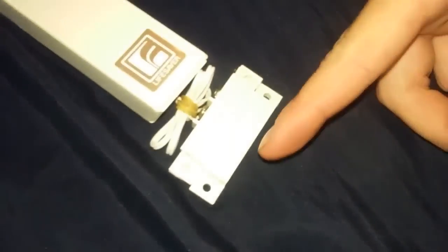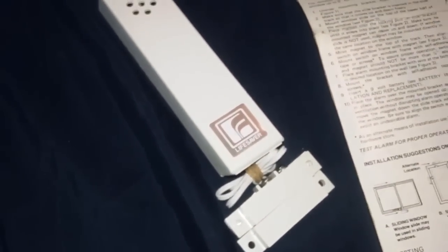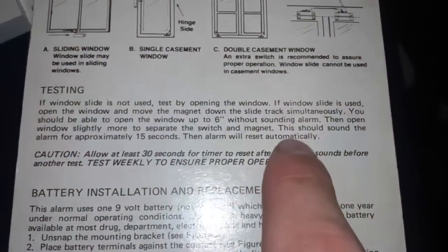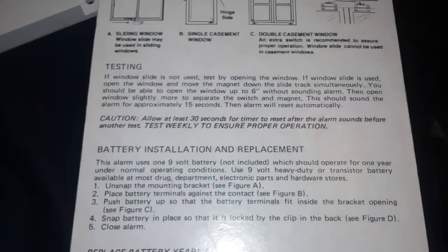Unlike the new ones — which shut off right away when you close the window — this one keeps going for 15 seconds until it resets. It's probably worse than it sounds on camera, but that is bad; it really hurts your ears. It says in the operating instructions: alarm for approximately 15 seconds, then allow at least 30 seconds. As you heard, it made a slightly different noise at the end.